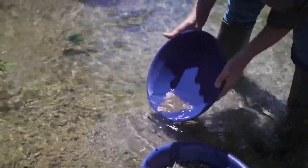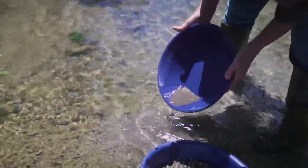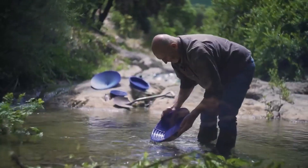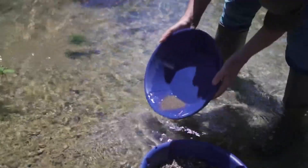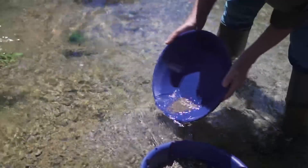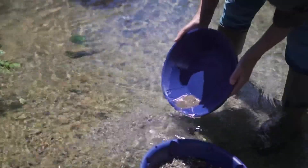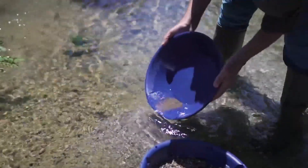Very smoothly, repeat the classifying moves. The XP Gold Pan is comfortable for beginners to use because it is easier to gather the gold together and avoid throwing away some of it by mistake. The pan movements are easier to control than the Batea.